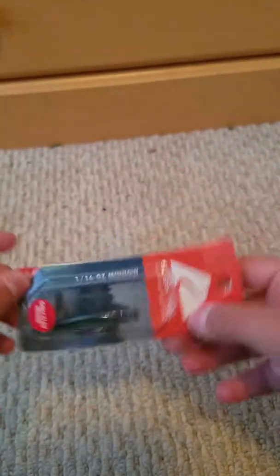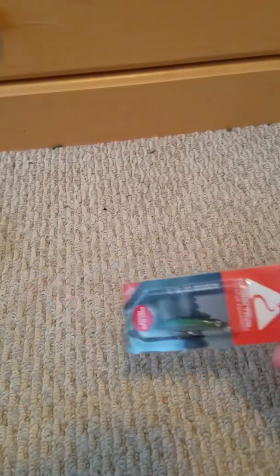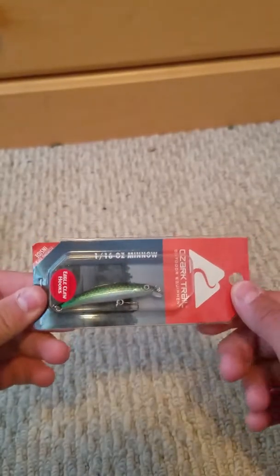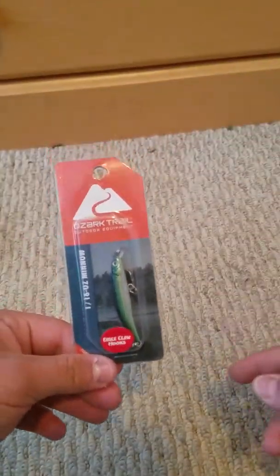I'm going to do individual videos on each and every bait here and I've got about eleven videos to make, so this is going to be a lot. But yeah, this is a huge Walmart sale. Remember to put that in the title. Right now I do not have a Wi-Fi connection and I can't post new videos without going into data.